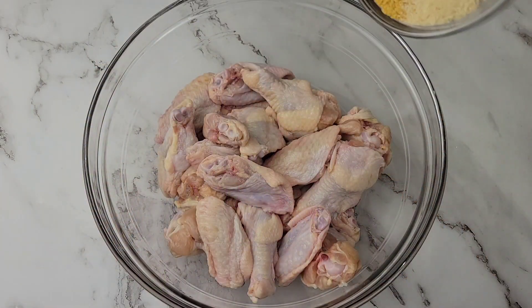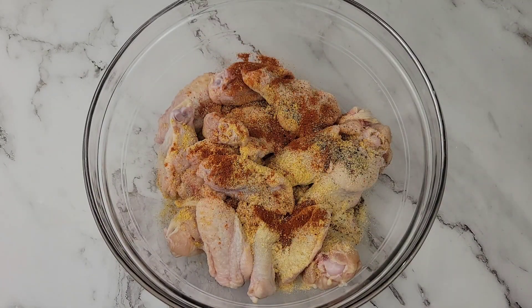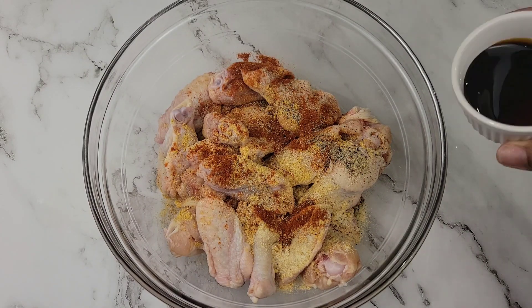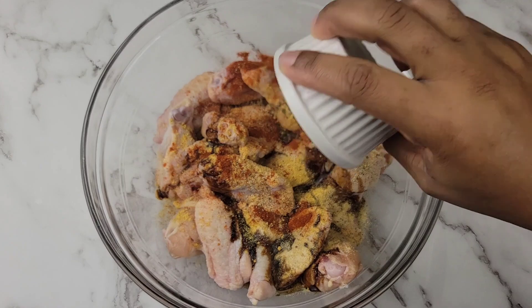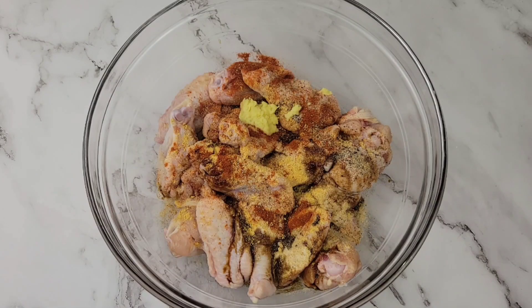Add all-purpose seasoning, onion powder, some paprika, and black pepper, then some soy sauce. I'm also adding finely grated fresh ginger — fresh ginger is going to give lots of flavor, you know that.